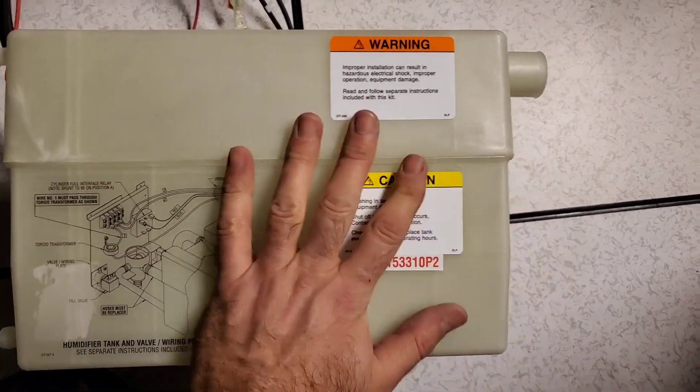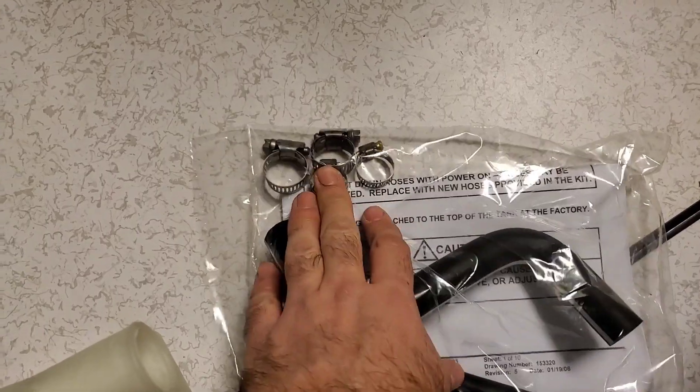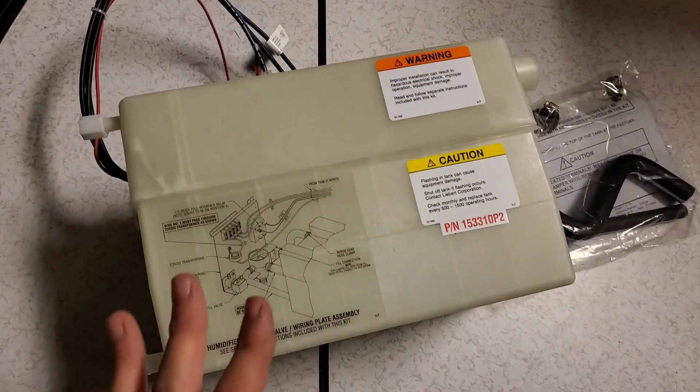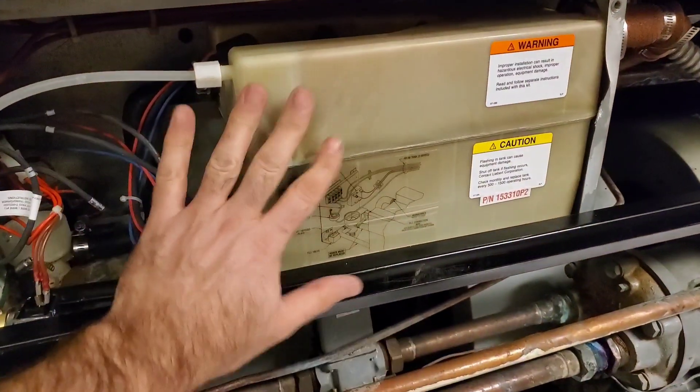So always inspect the seam going across the entire humidifier bottle. We also get in the kit some new tubing, instructions, and all new hose clamps. It's a pretty cool kit — you get everything you need within it to change out the old existing bottle.